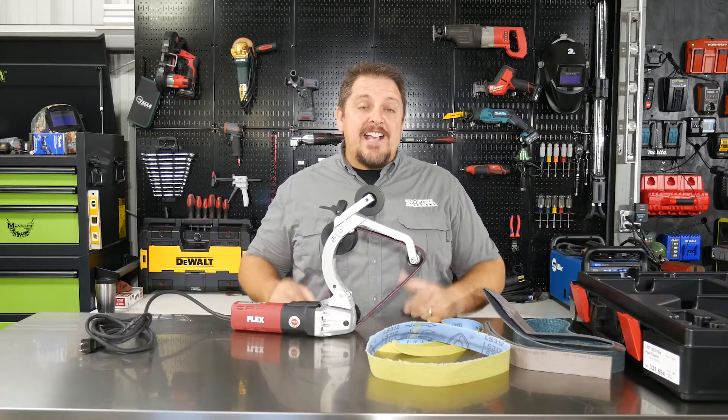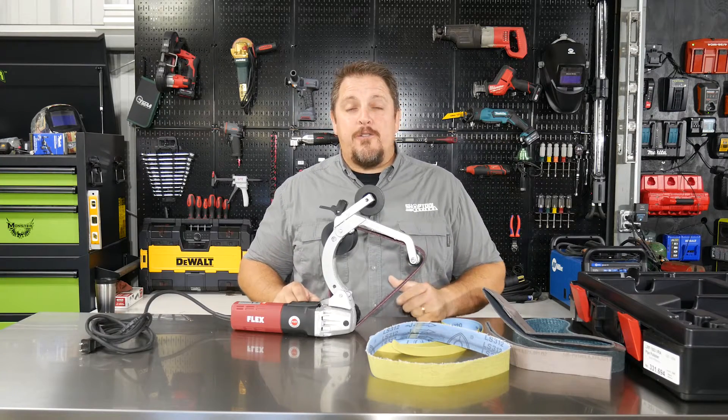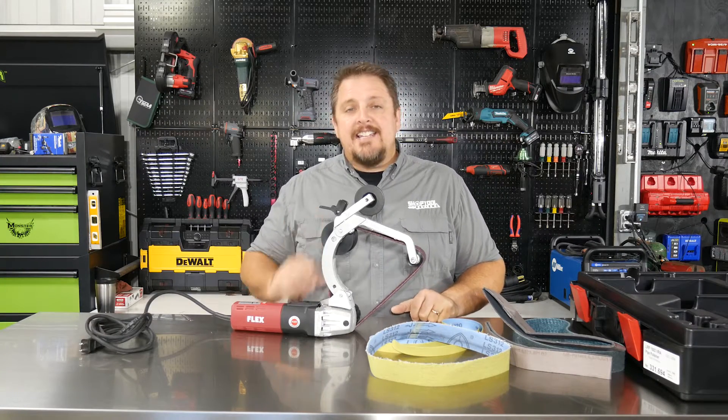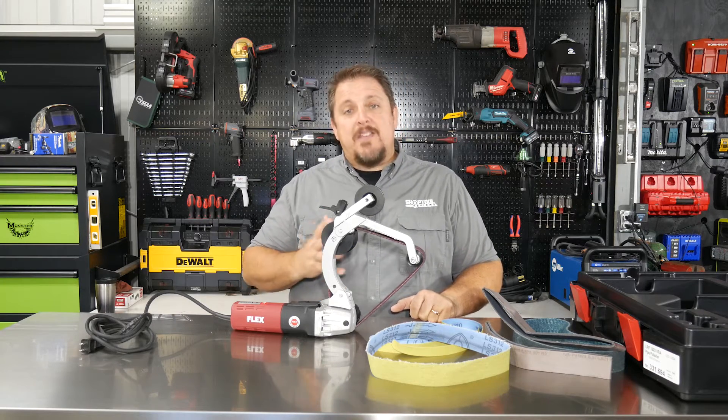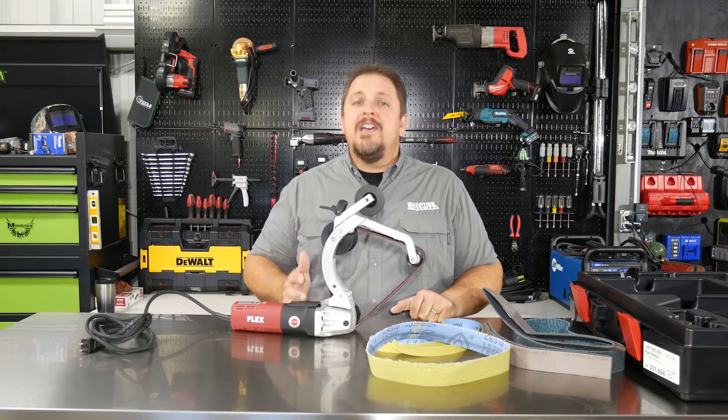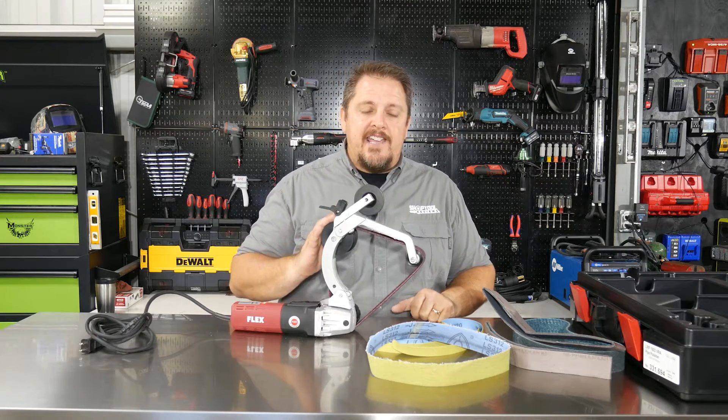This is the Flex LRP1503, and they call it their BOA. Now, if you don't know much about Flex Tools, it is a German company and they make really nice quality tools, and no different in this case.